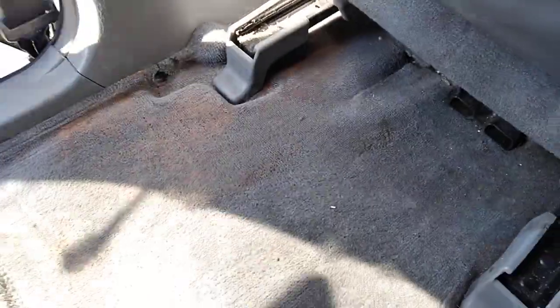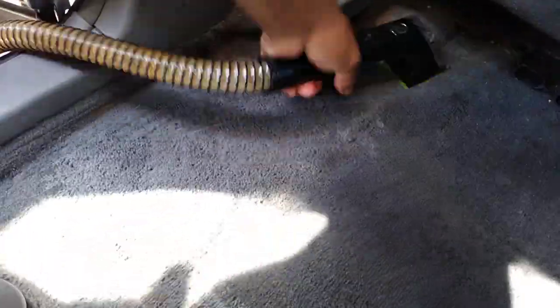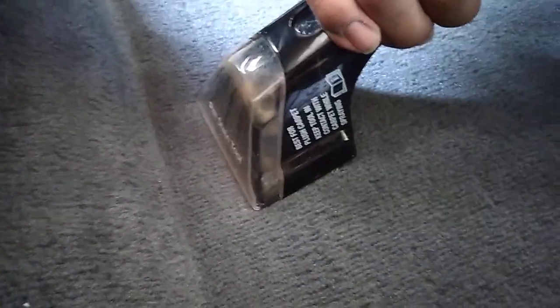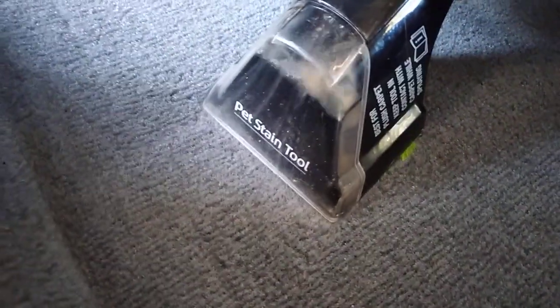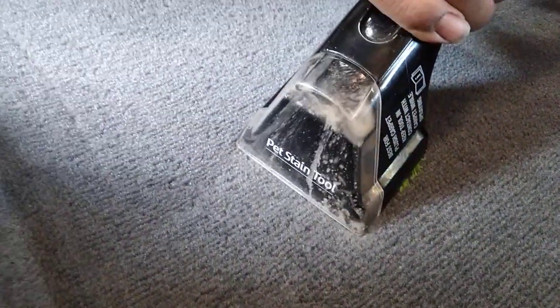We're gonna make a short video. You must put pressure to get all the water and soap out of there. If you want to know how I cleaned it, ask me in the comments.